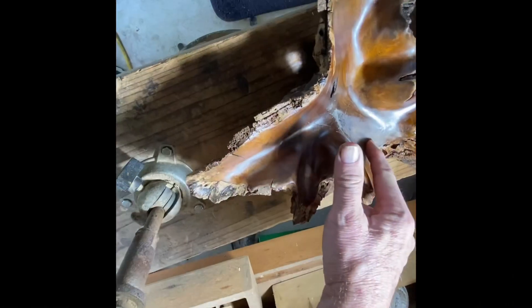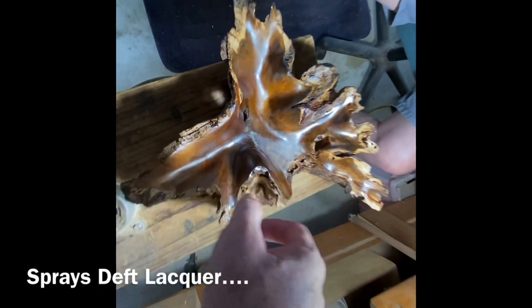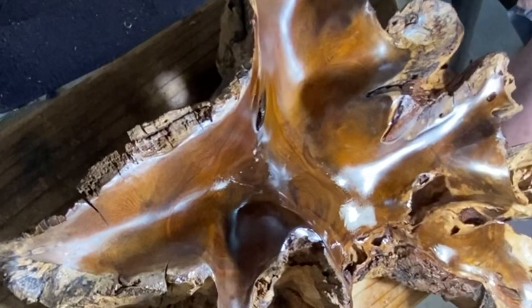Now I can't even feel it anymore. We're gonna give it a spritz — nice. I can address it, but it's brown. Oh yeah, beautiful.